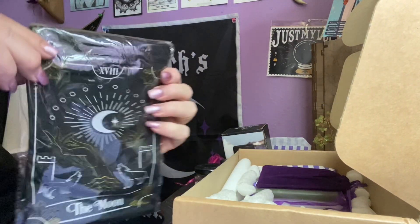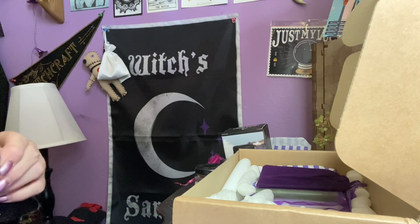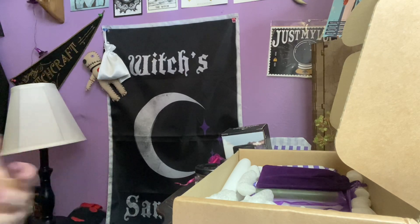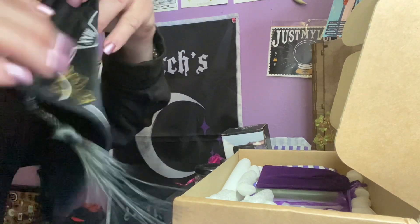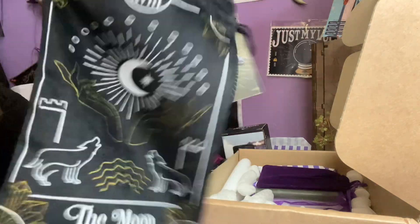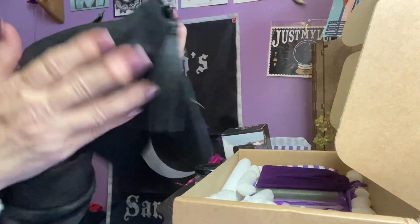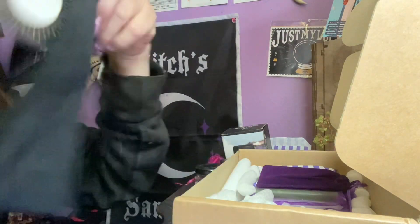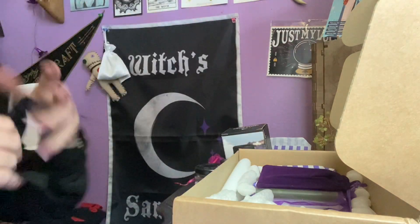This is really cute. I think we might have got this in a box before, but it's okay to have two because these are really pretty. Such a pretty tarot bag — isn't that pretty? The moon. And it's like a black velvety feel with the tassels on the side. Really nice.